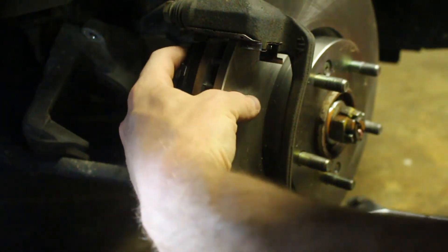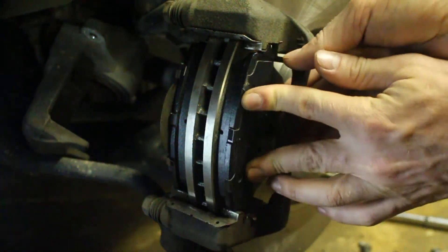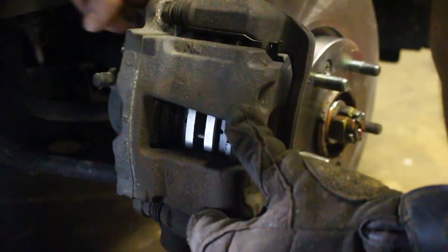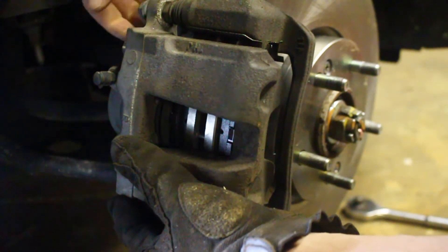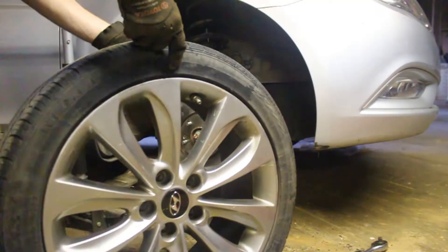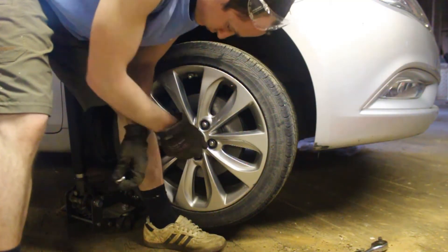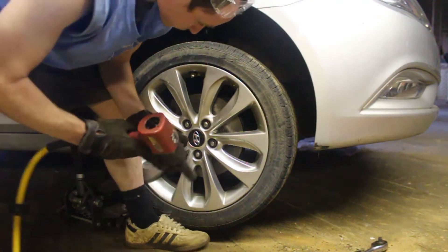It should just slide in there no problem, right up against the rotor. Same deal up here. Then finally you can slide your caliper on — it should go on if it's compressed all the way. Finish it off by putting your two 14 millimeter bolts back in. Remember to start lug nuts by hand, and if you're going to use an impact to tighten them, do it first on a light setting in a star pattern, then repeat on the final heavier torque setting.